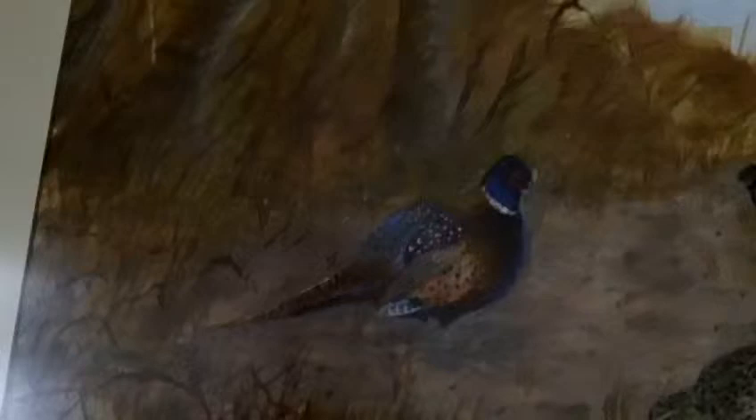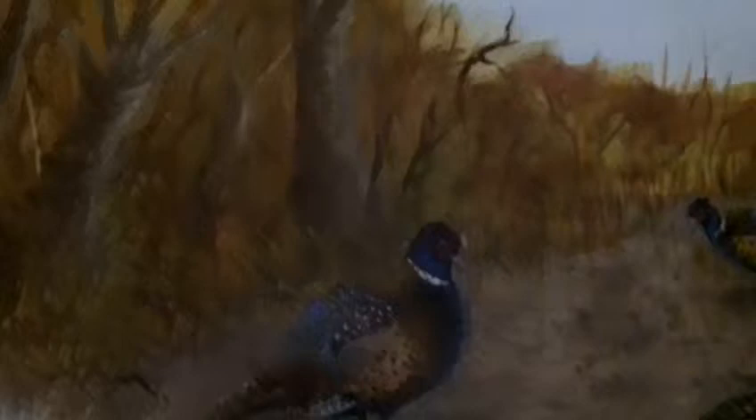I didn't record the process of painting this because I wasn't sure how it was going to turn out, and as I said it was my first watercolour — but yeah, quite pleased with it.